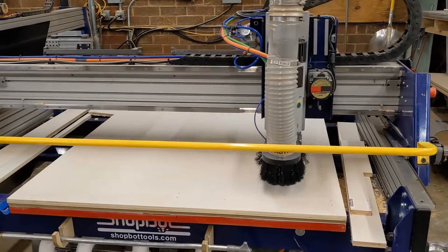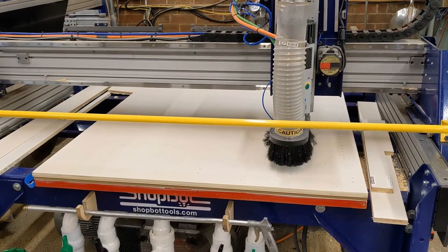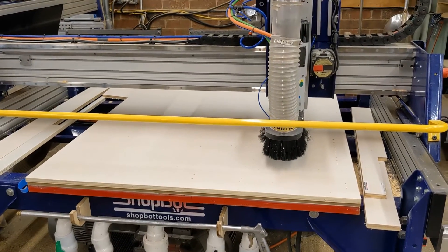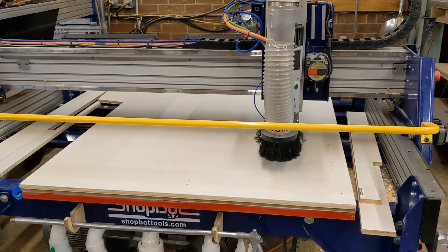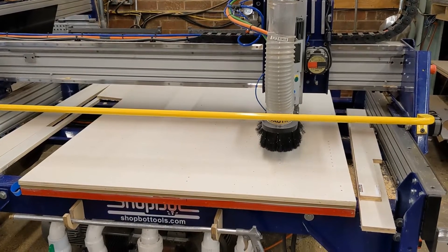We also offer the option to add a 5-position boring head. This option would minimize the drilling time, as we'd drill two hinge holes at a time and then five shelf holes at a time. This would make the total drilling time 36 seconds for all 44 holes.